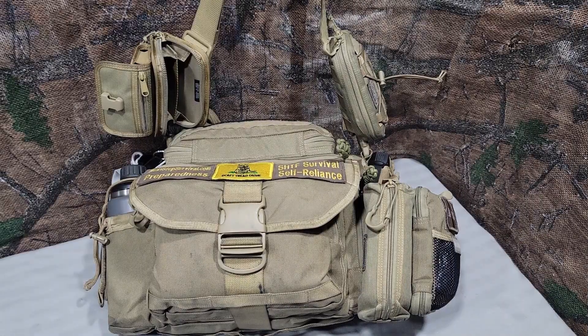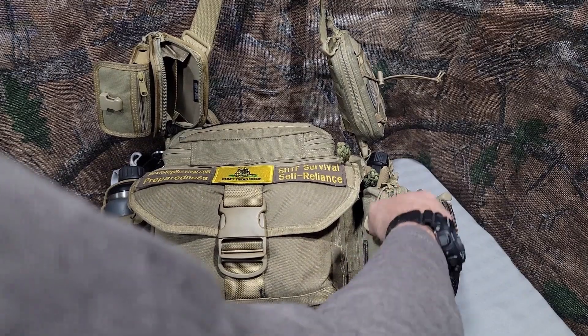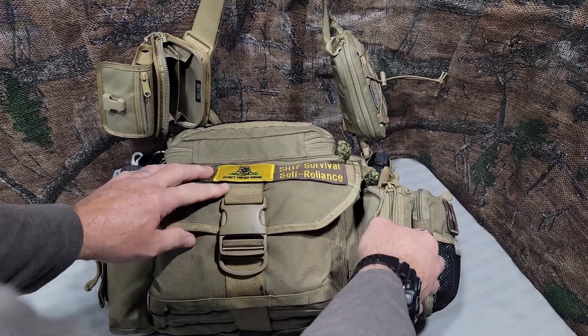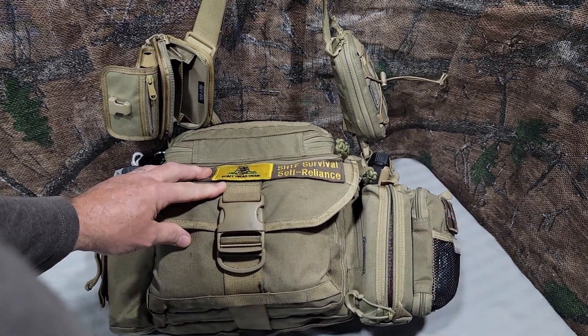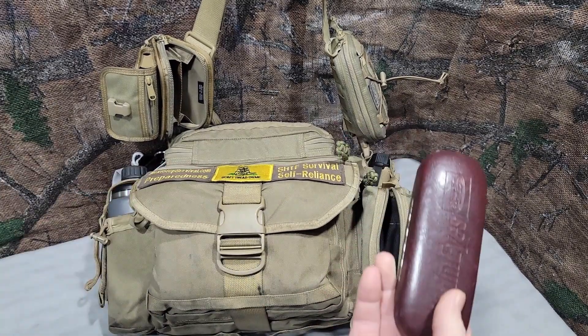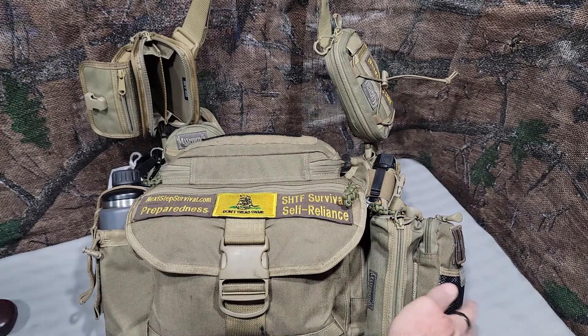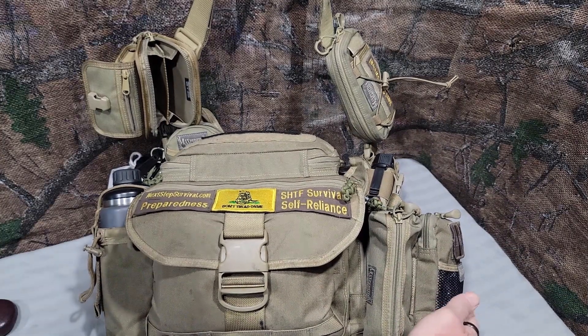I have the Gear Cocoon attached to the right side of the pack, with a spare pair of glasses and a hard case. To the right of that, I have the Maxpedition EDC Pocket Organizer.